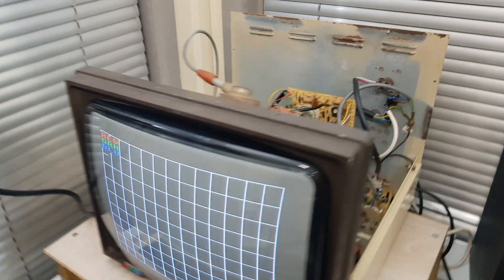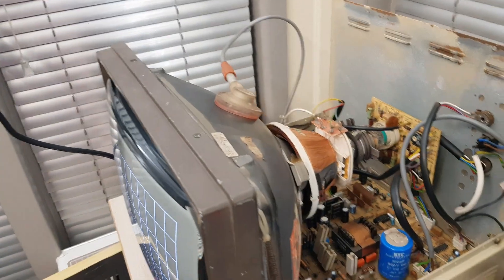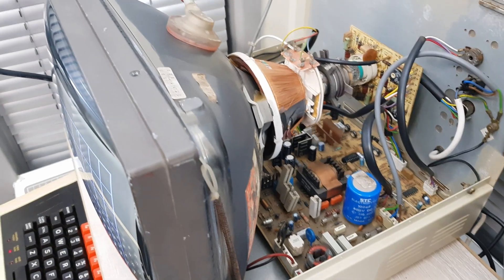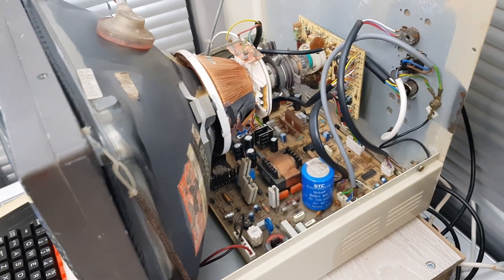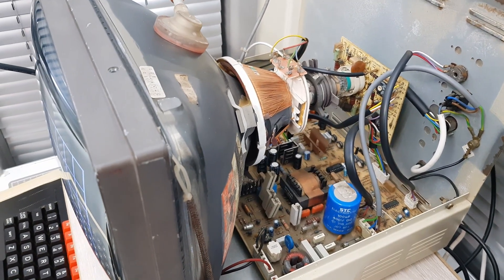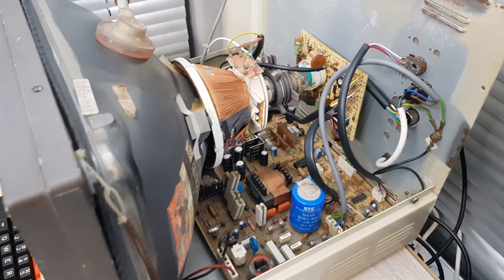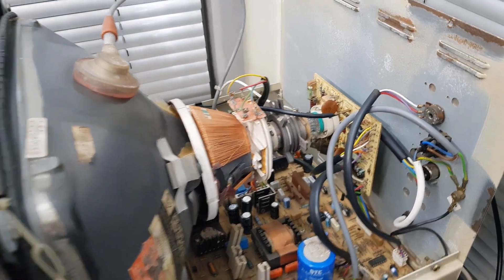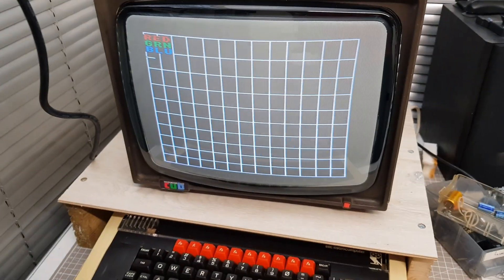I'm very pleased about that. I think it's going to have to stay on soak test for some time - it could just blow up at any moment. It always feels like it's about to explode, if I'm completely honest. But it obviously wasn't beyond repair. How long it'll carry on working for, I don't know.